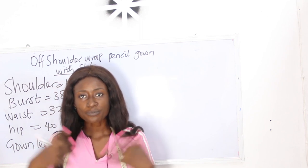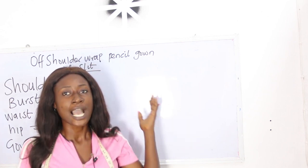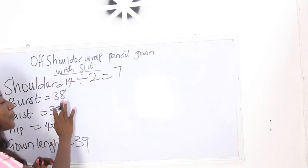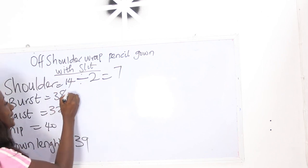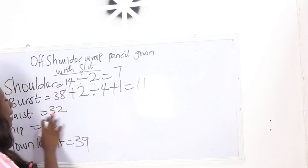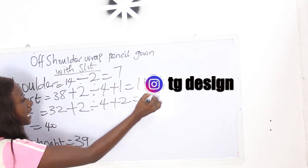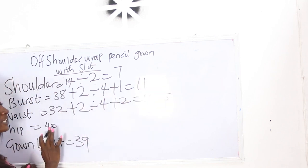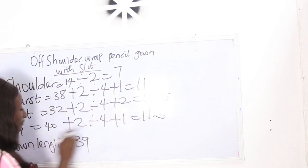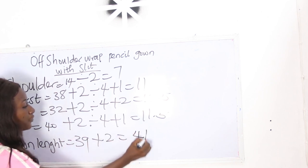The basic measurements required are shoulder, bust, waist, hip, and gown length. Our shoulder is 14, divided by 2 equals 7. Our bust is 38 plus 2 divided by 4 plus 1, giving 11. Our waist is 32 plus 2 divided by 4 plus 2, giving 10.5. Our hip is 40 plus 2 divided by 4 plus 1, giving 11.5. And our gown length is 39 plus 2, giving 41 inches.